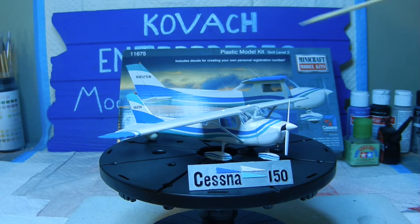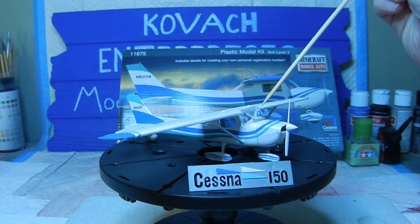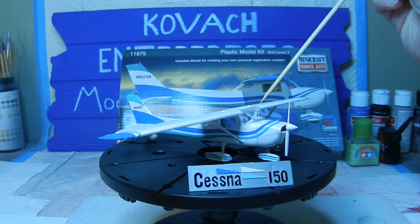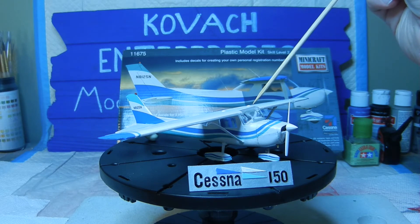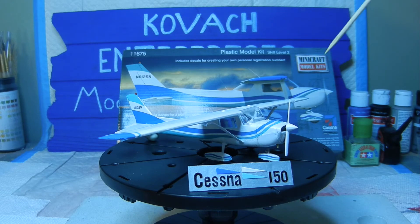I had to actually trim both sides of the glass in order for it to wedge in there as tightly as I could get it. The side note is I didn't even use any glue on this because it was so tight that it pretty much stayed in place.